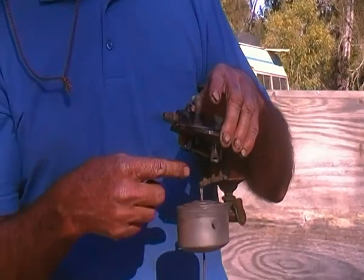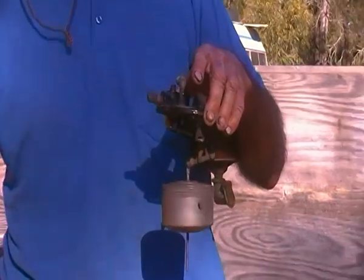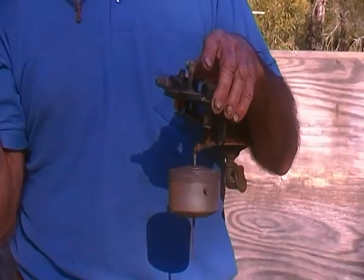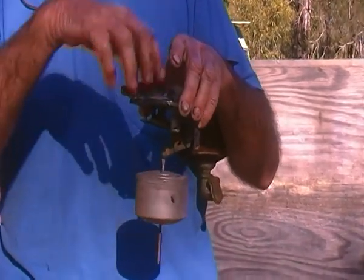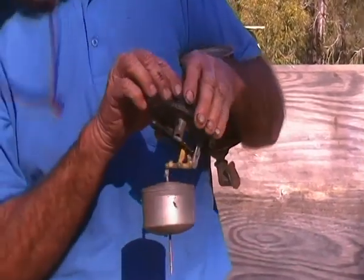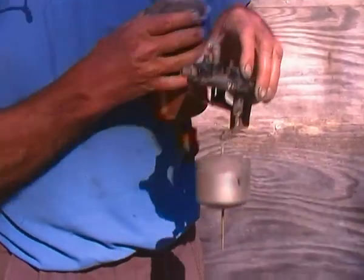Because there's engine vacuum in here, it's low pressure, atmospheric pressure is applied to the tank. And the fuel is forced from the tank up through this line, through here, into this bowl.